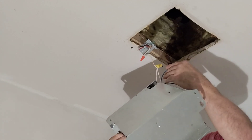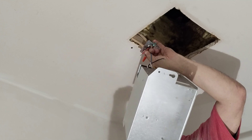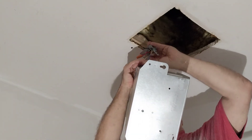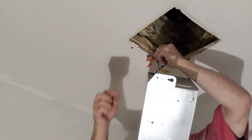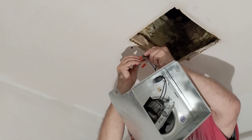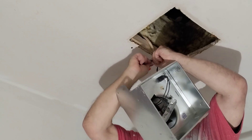Now we'll connect the red wire — wrap our strands around the solid wire and use another orange wire nut. When I pick it up I make sure I don't let it pull on the wire so it doesn't come out. Nice and tight. Then we'll do the black wire for the fan to the black wire on the supply — get the insulation even, wrap the strands around the solid wire, and put our cap on.